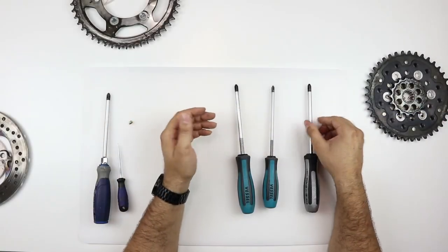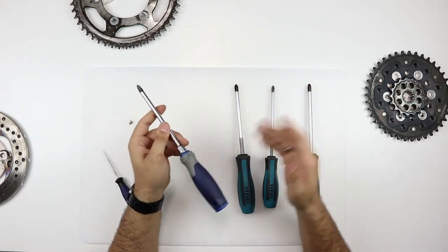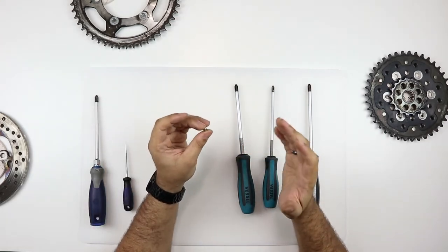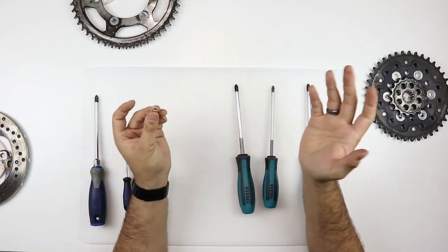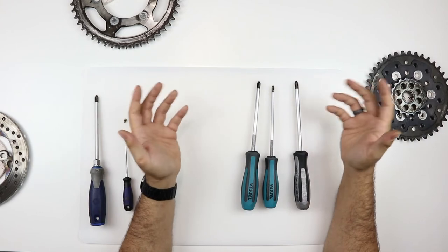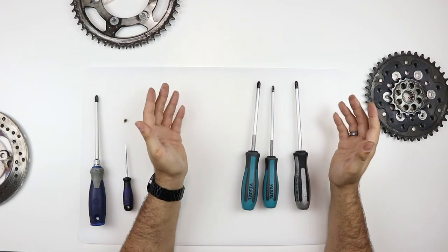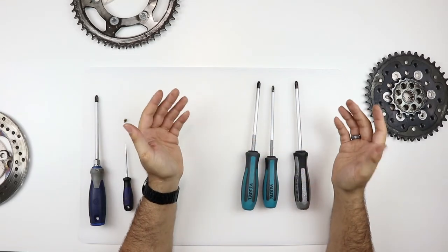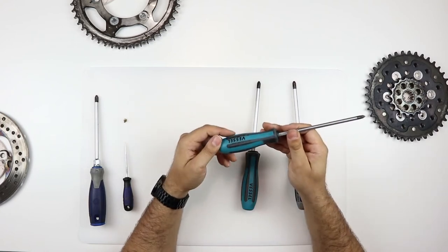The good thing is JIS screwdrivers can actually be used in Phillips screws, but not the other way around. If you use a Phillips screwdriver in a JIS screw, you can easily strip out the screw head. The good thing about using JIS screwdrivers is you can use them on pretty much anything. A lot of times you'll see them discussed when it comes to motorcycles, because a lot of motorcycles are made in Japan. But these are actually good to replace your screwdrivers outright, because they can be used on cars, motorcycles — pretty much anything that uses a Phillips head screwdriver — and will do the same job better.